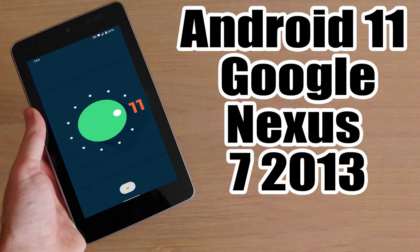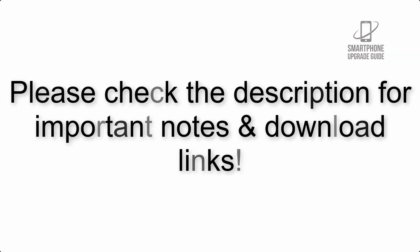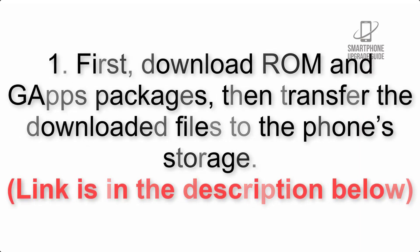Install Android 11 on Google Nexus 7 2013 via LineageOS 18. Please check the description for important notes and all the download links. First, download the ROM and GApps packages, then transfer the downloaded files to the phone storage.